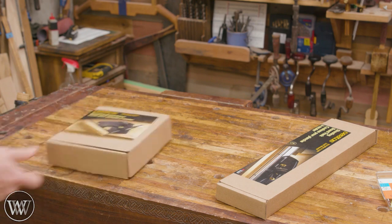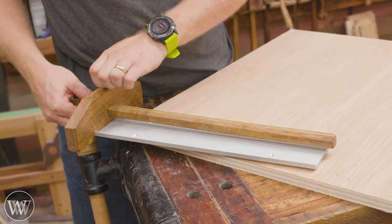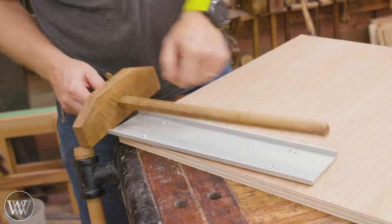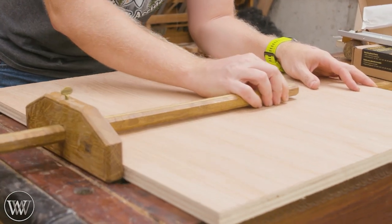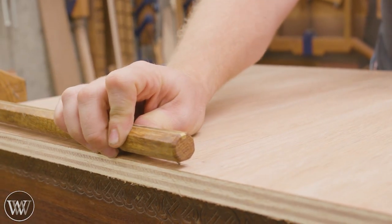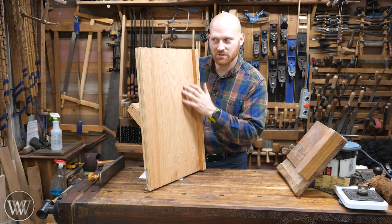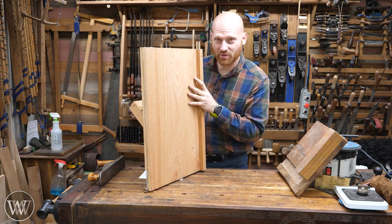Yes, let's make this thing. I have been wanting to make this shooting board for a long time. We're gonna be starting with a kit from Veritas for both the angle and the shoot, and of course we're gonna be making this out of plywood because plywood is stable. Plywood really is the best choice for the situation.